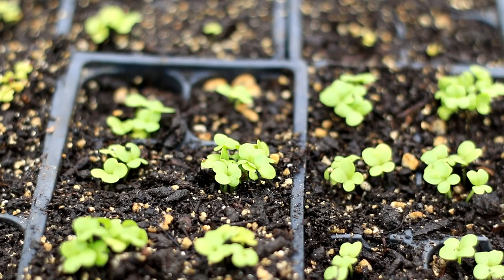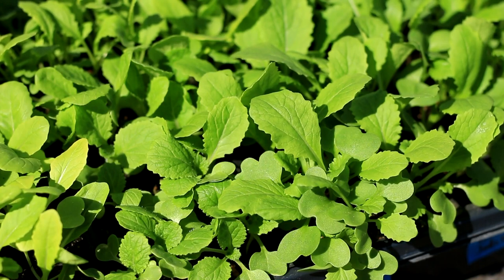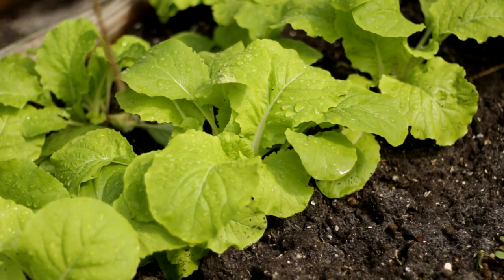Four weeks after sowing, Kwik Choy will grow about 5 leaves which are light green in color, white and smooth. You can start to pick them as baby green for soup or stir frying. It is very tender and delicious.